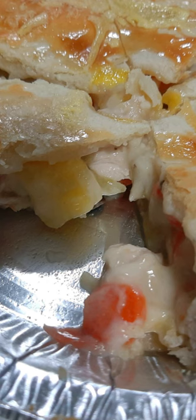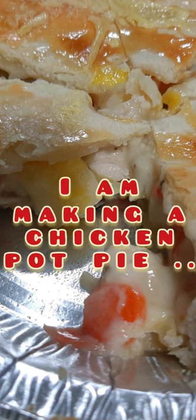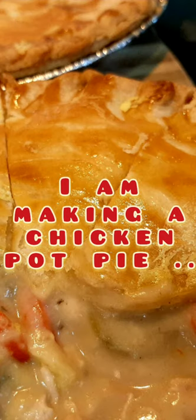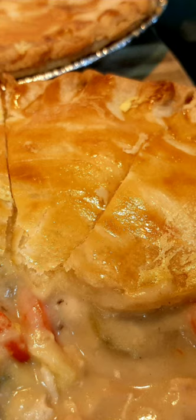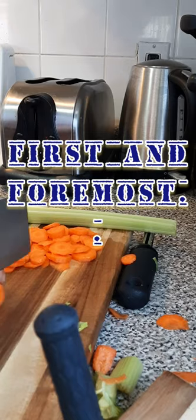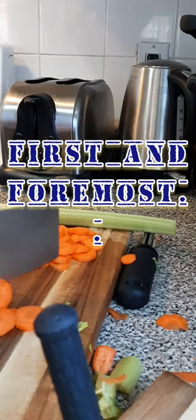Hi, hello! I'm back. This time I'm gonna make a chicken pot pie. So this is my first time to make chicken pot pie — watch and learn!